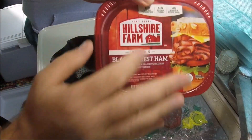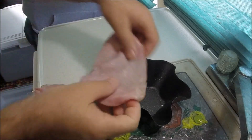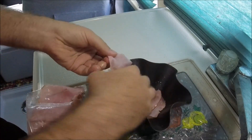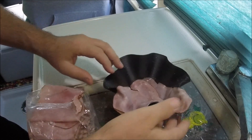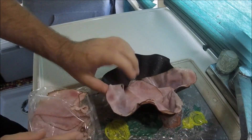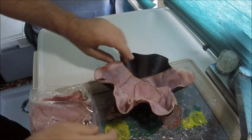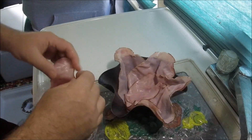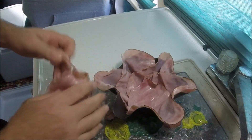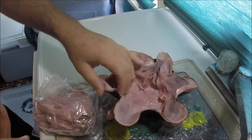First thing we have is ham. All right, this is going to be a little different — never made it before. We're going to take this ham and line it around the bottom. You can do this in your RV or in your house, in a regular oven, and hopefully, because I haven't done it before, in a NuWave oven. If you're looking for healthy, this might not be totally healthy, but hey, it's not an everyday thing, and some people like this stuff.